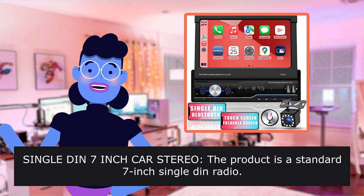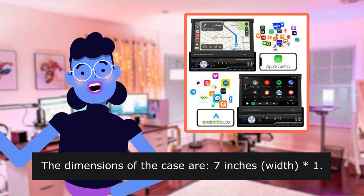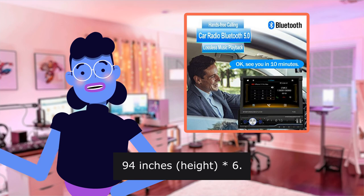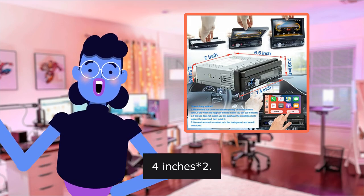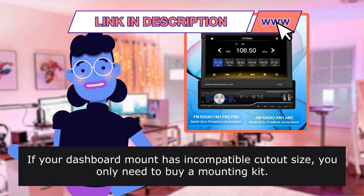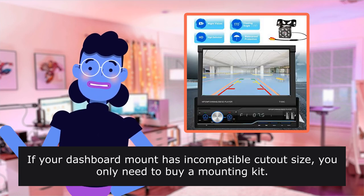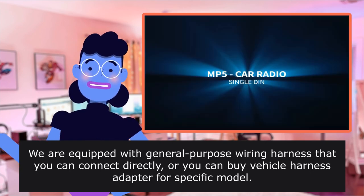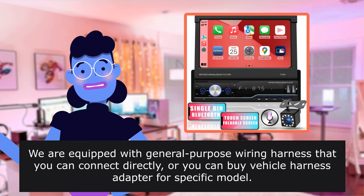Single DIN 7-inch Car Stereo. The product is a standard 7-inch Single DIN radio. The dimensions of the case are 7 inches width, 1.94 inches height, 6.5 inches depth, and the width of the panel is 7.4 inches by 2.8 inches. If your dashboard mount has an incompatible cut-out size, you only need to buy a mounting kit. We are equipped with a general wiring harness that you can connect directly, or you can buy a vehicle harness adapter for your specific model.